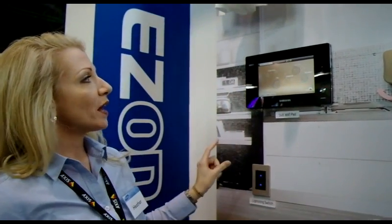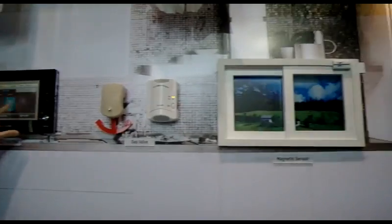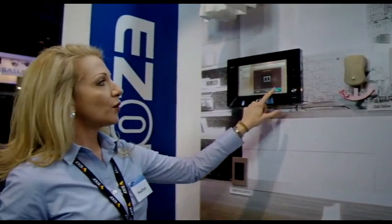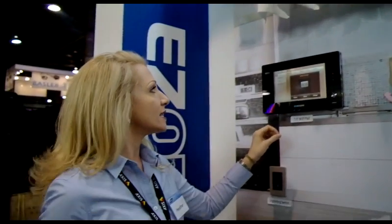You can go to the control panel. From here you've got security features as well as utility monitoring and so forth. For example, we can turn the lights on and off. We can open and close the drapes in our home.